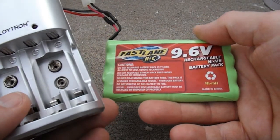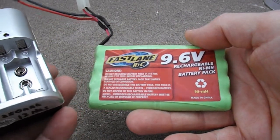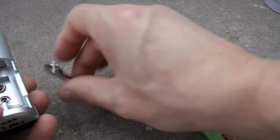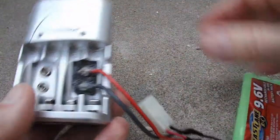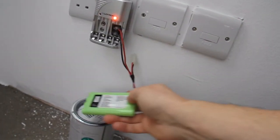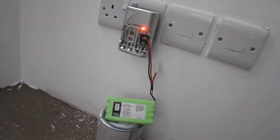And I'm going to do it out in the conservatory just in case this overheats and catches fire. That will minimise the damage to my house. So that's what we'll do - we'll plug it in and see what happens.